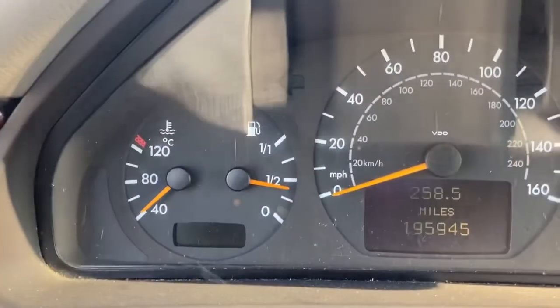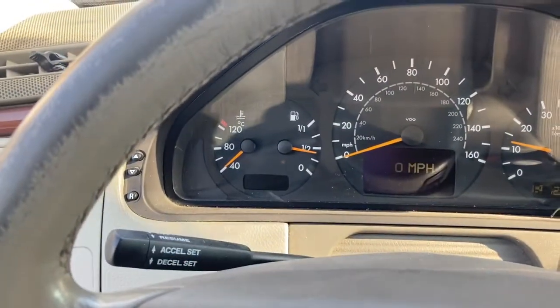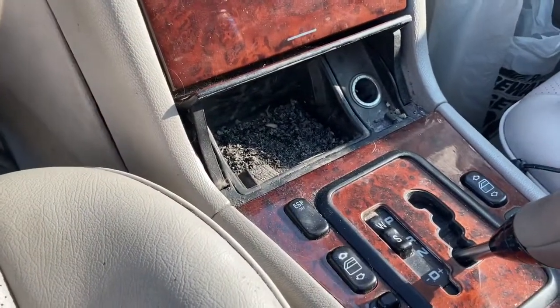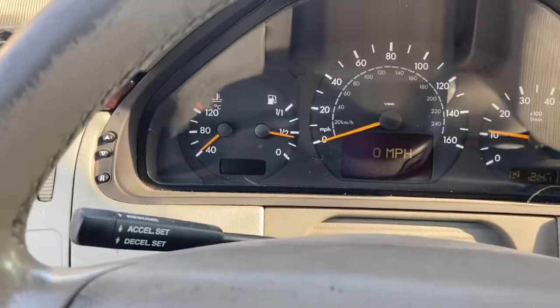We've got 195,945 miles on there. Usually when I engage the brakes the lights have been coming on and then it won't go into drive, but there you go — went into drive just fine, still no brake lights on. Let's check the back of the car.